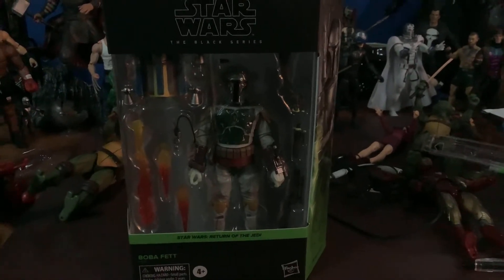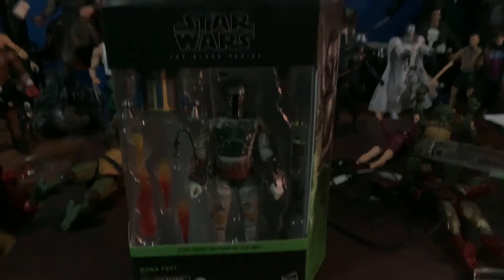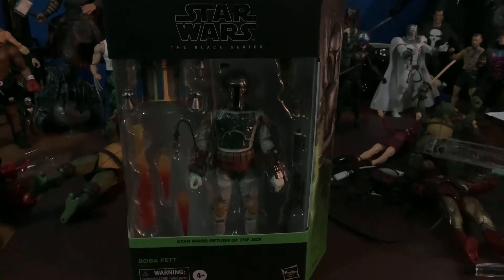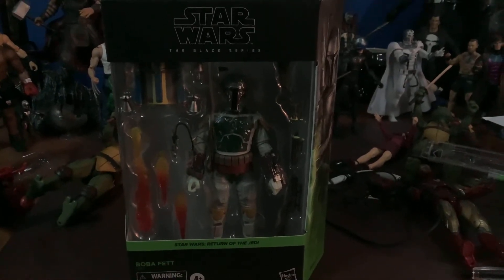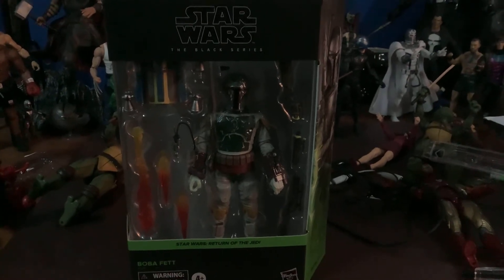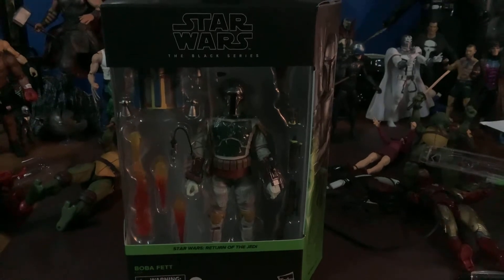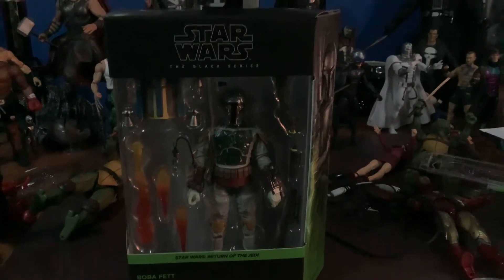Tonight I am doing the review on the Boba Fett Return of the Jedi Deluxe Edition. I got mine in this afternoon from Big Bad Toy Store. I was so excited to get this figure. I've had it pre-ordered for several months now.